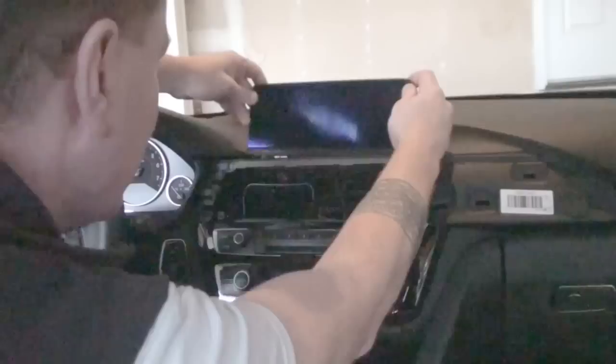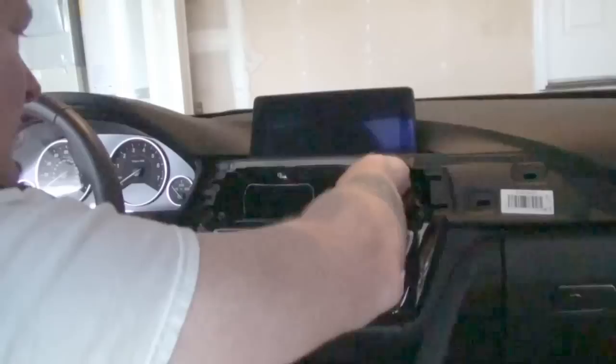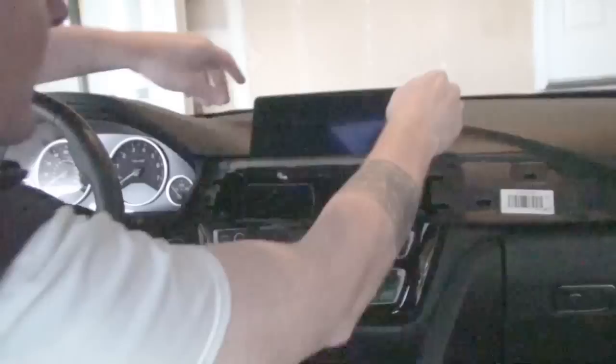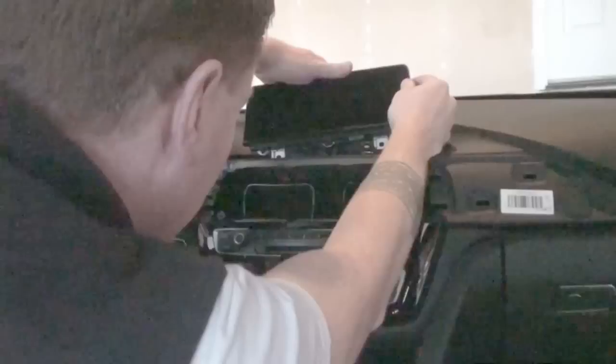In theory this display should be loose — and it is. We've got connectors in the back. It really appears to be just one cable that runs down right here. Route this up here in front to get a little bit more slack. The display is now loose. So we take this, it just pulls straight up, and there it's up and out.